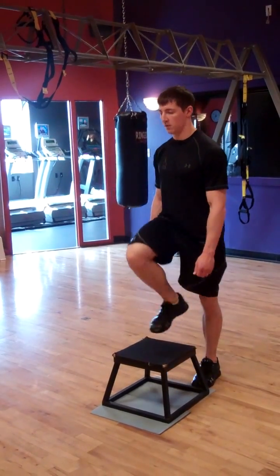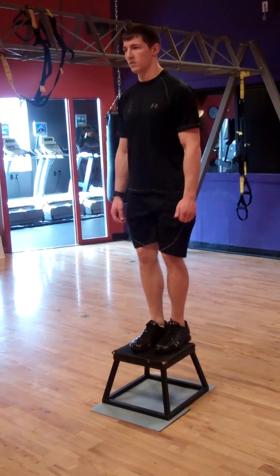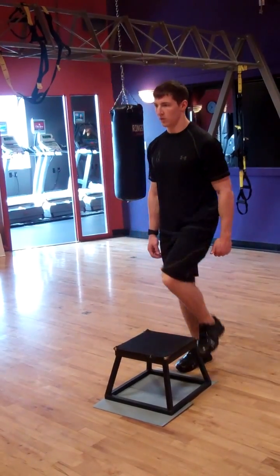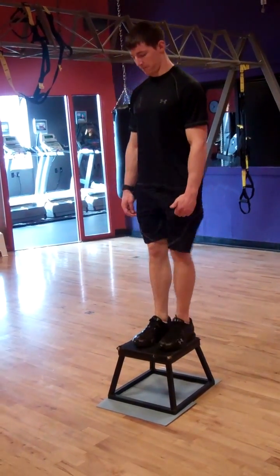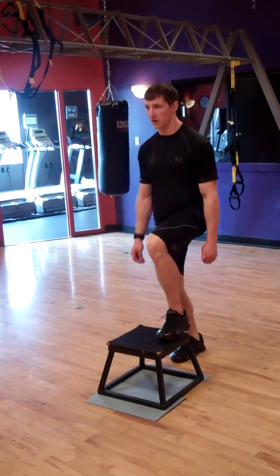Monitor the heart rate throughout the testing and record the heart rate every 30 seconds. At the end of the 3 minutes, record the max heart rate achieved and have the client stand or walk quietly as the heart rate begins to go down into the resting heart rate. Then record the heart rate after one minute of rest. The test is then complete. Thank you, Adam.